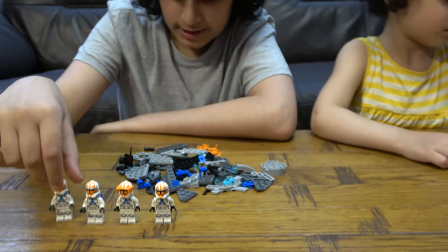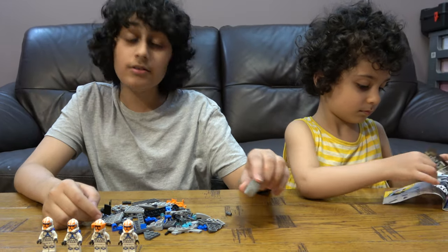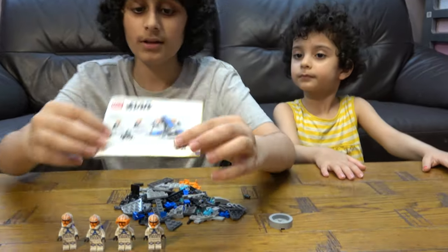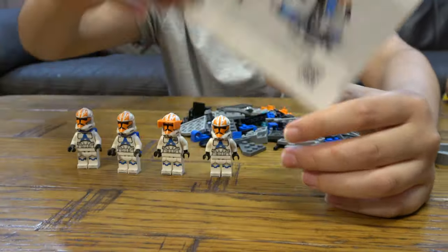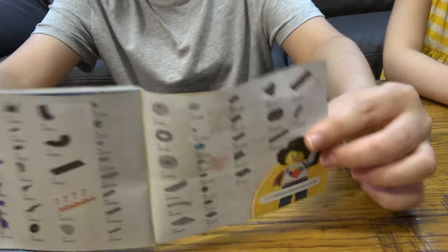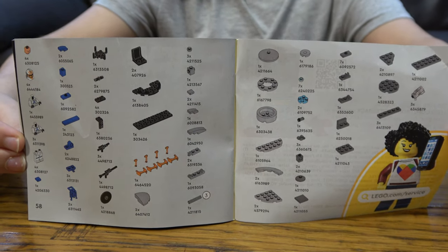I'm excited for the video where we're gonna build it, so you guys should tune in because I'm gonna make it very soon. Let's have a quick look at the instruction booklet. If you want to see the pieces more clearly we can do this — it's only these two pages. Just have a quick look at all the pieces.